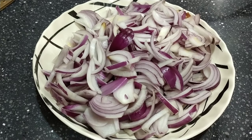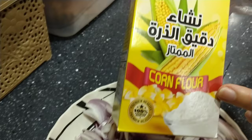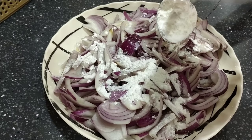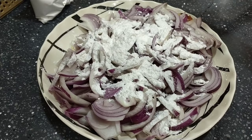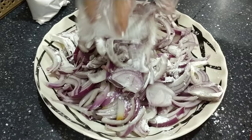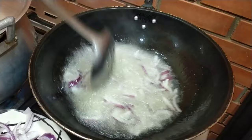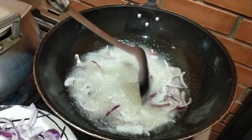Hello guys! Mag-fry tayo ng onion para pang toppings natin sa biryani. Ayan, naputol ko na yung onion. Lagyan natin ng corn flour — one spoon or two spoon — para pag pinirito, magiging crispy siya. I-mix-mix mo lang yan. Fry na natin. Hintay natin hanggang mag-golden brown.